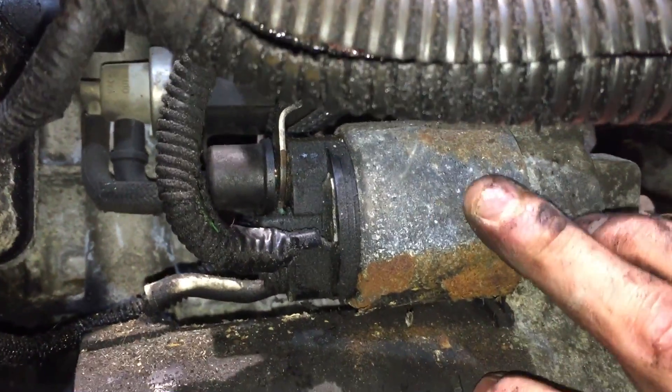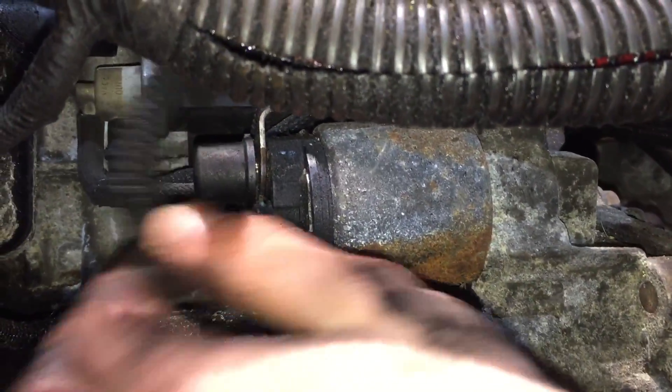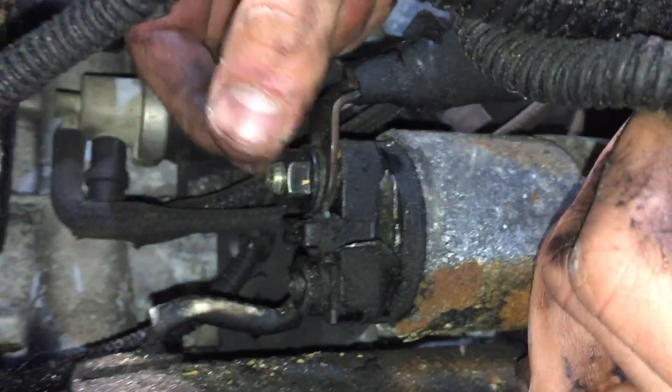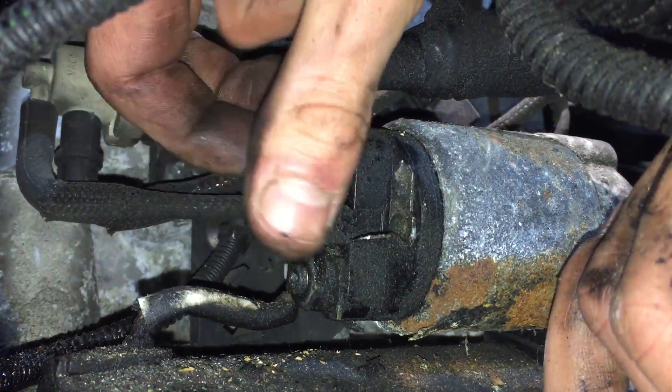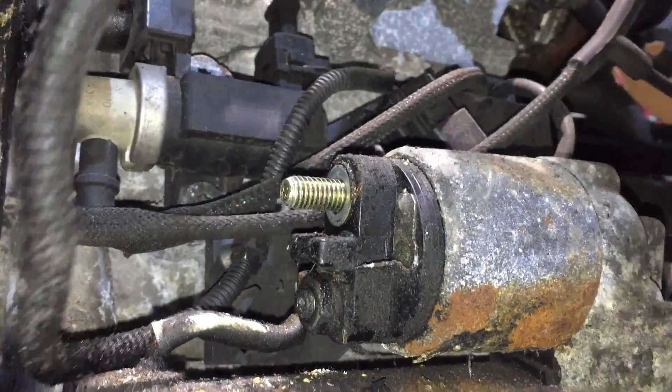This is the solenoid on top of the starter motor. The only cables that will be in the way are this spade connector here. To remove the cover there's a 13mm. That will remove all the cables out of the way.